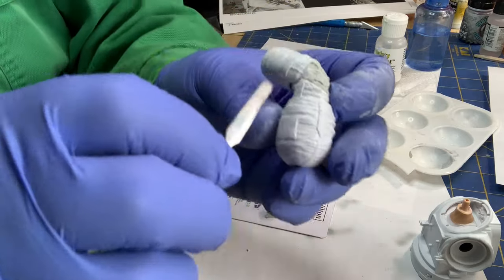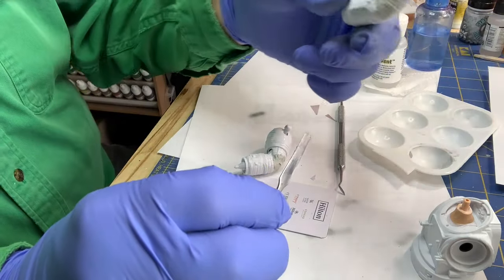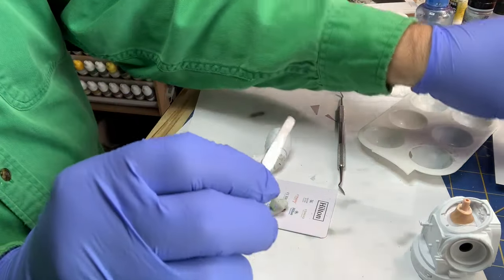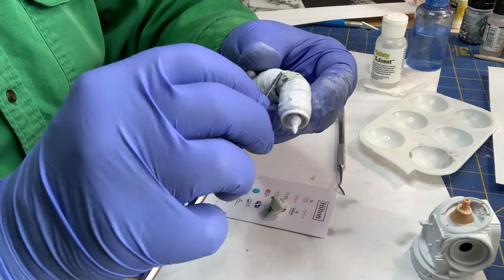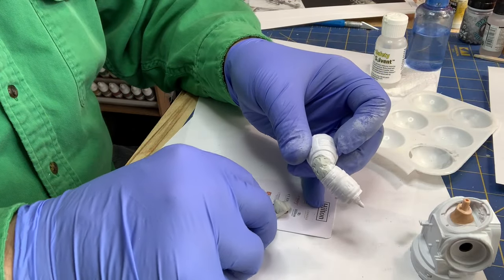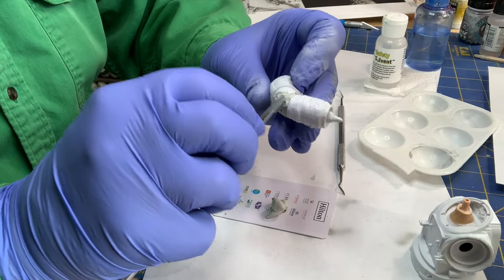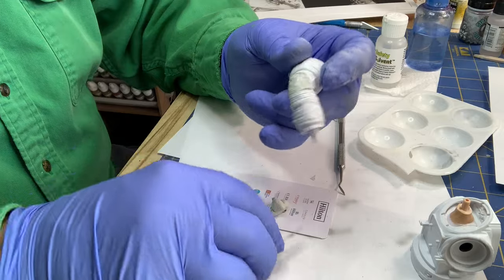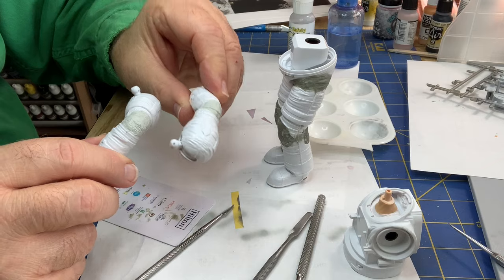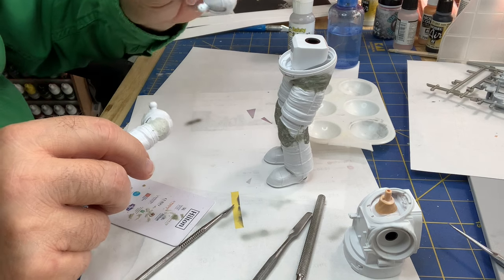Same thing with this rim here — we're going to leave that alone, but everything in between we can fill in. The one tricky part is on the side here — there's this seam and I have to try to match that. I tried to give that a little definition here — you can see both sides — and I can always come back after it hardens and play with that a little more. So we'll continue to apply the two-part epoxy putty filler.